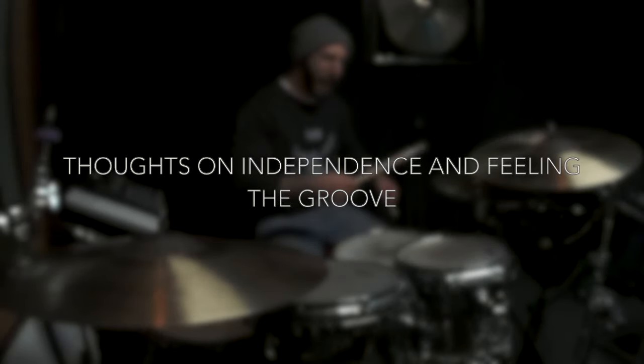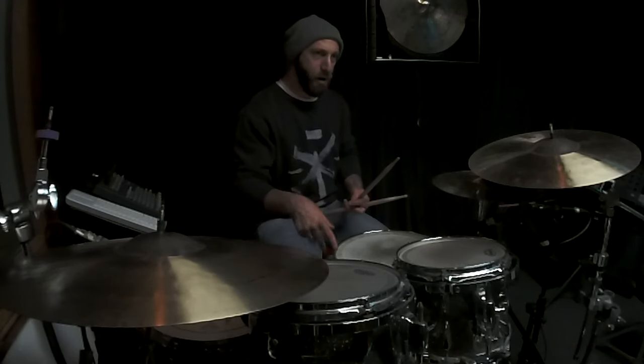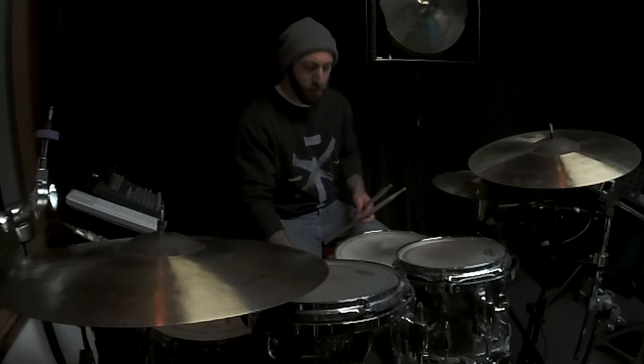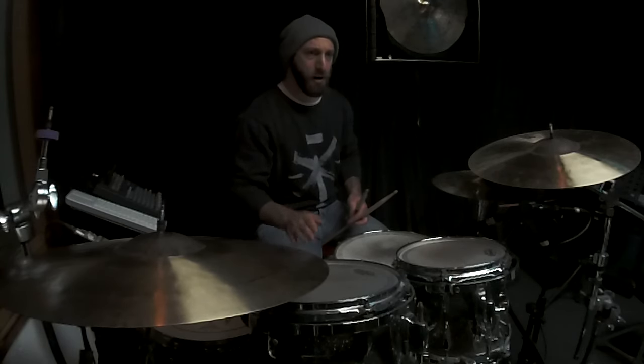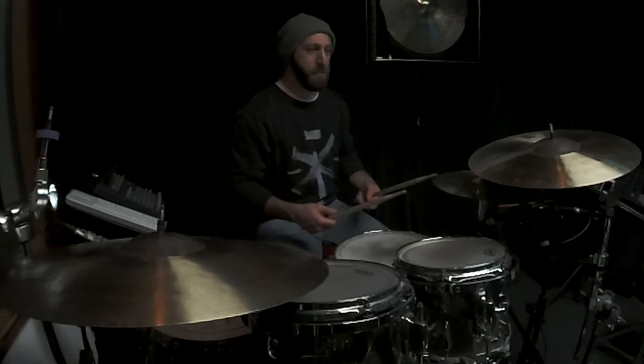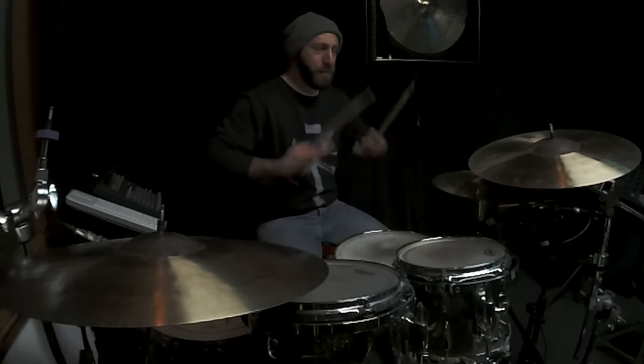Once we establish a pattern with our upper body, what we do with our lower body — with our right foot, the bass drum — becomes a bit easier, because we don't have to think about what's going on up here so much.